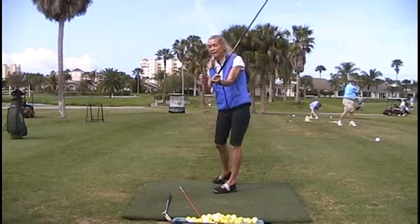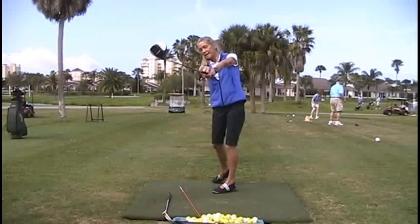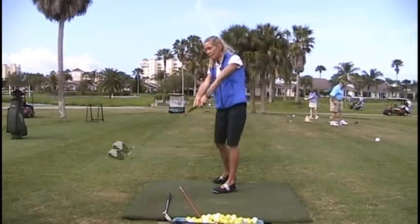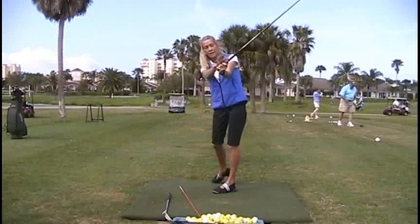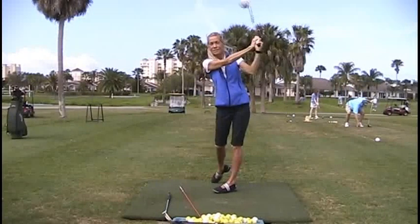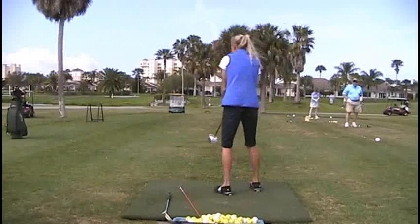It's still in front of me. It never leaves — well, it separates at this point. But as I replay, because the palm is down, that elbow turns down. As I continue through, that elbow's still pointing at the ground.